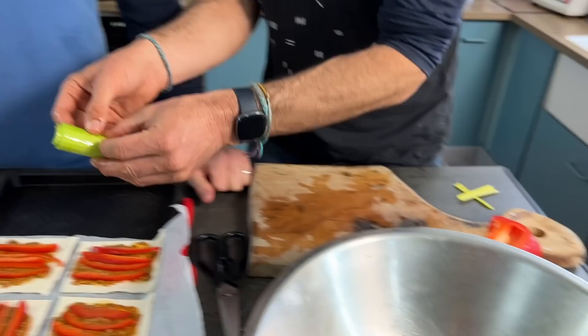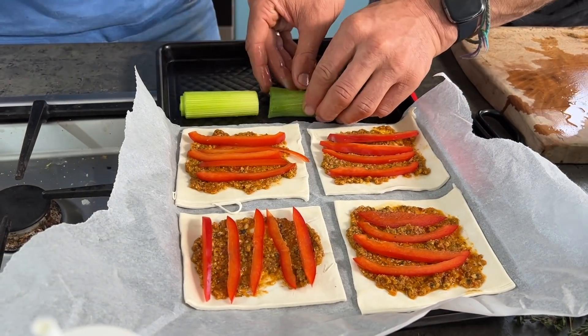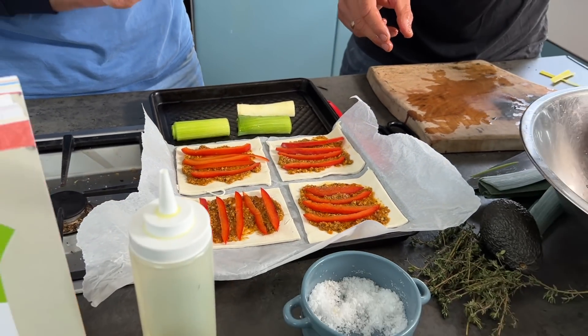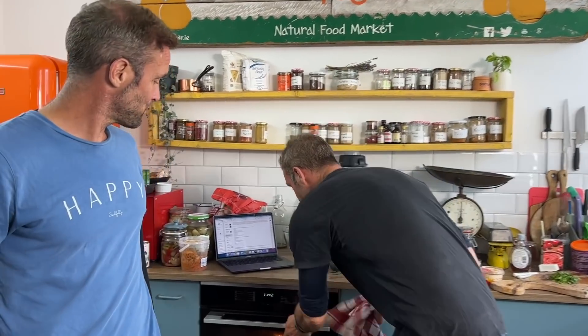Take your leek and place it slice-side down, because that part hitting the hot tray with the oil and maple syrup is going to caramelize, char, and go through the Maillard reaction — adding flavour as well as steaming. Pop this in the oven and bake for about 20 to 25 minutes until the pastry goes golden, at 200 degrees Celsius.